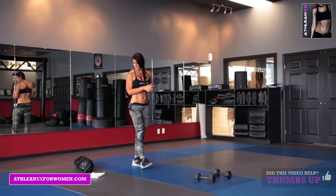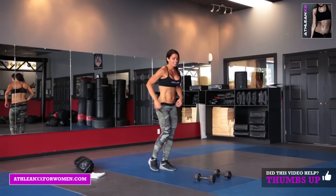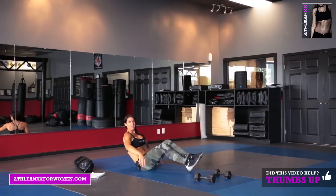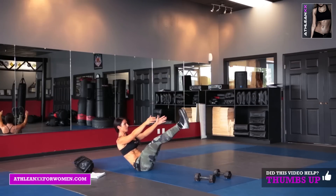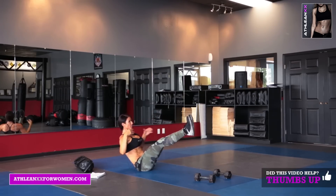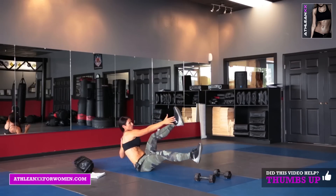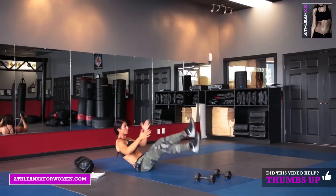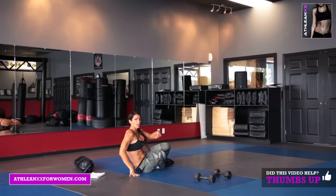Exercise number six is a V-sit, and you're going to touch the inside of your feet. Hold it straight back, shoulders back, and touch the inside of your foot and switch. That's exercise number six, and the last exercise of the workout.